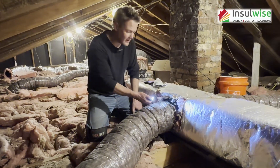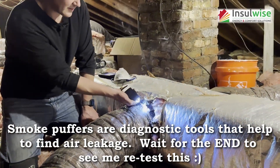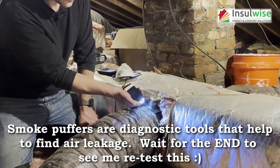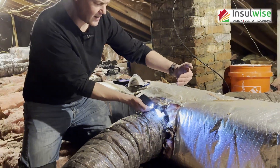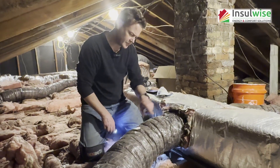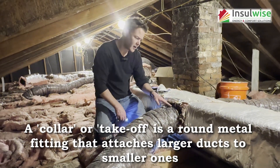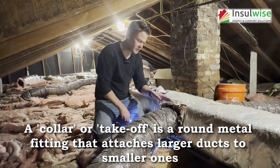Right now the furnace is on, and I'm just going to put some smoke out here, and you can see that the hot air is blowing directly out. They used a zip tie to seal the flex hose to the collar, but what they didn't do is seal the collar to the actual trunk line very well. We'll show you that in just a minute.